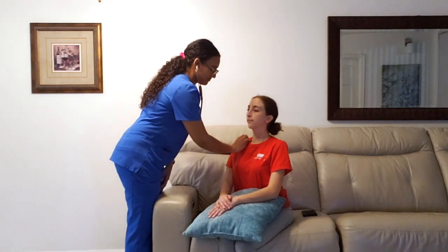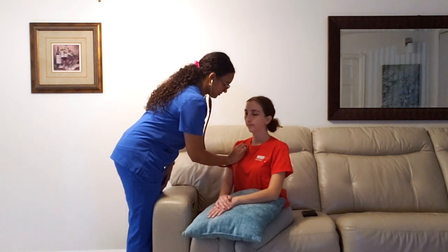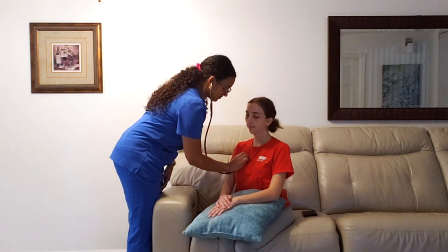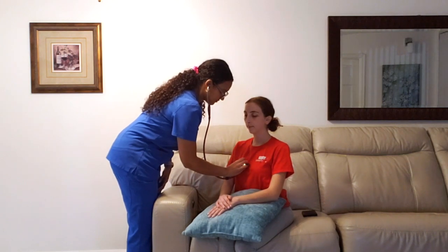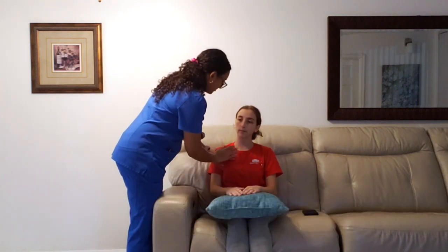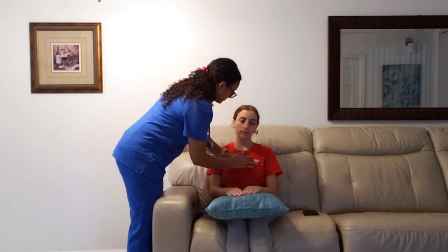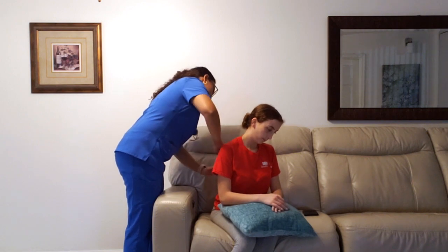I'm also going to go ahead and auscultate the front now. Just take a deep breath. The skin in the front also shows no skin breakdown. I'm going to go ahead and percuss as well — in the front and in the back. I didn't hear any adventitious sounds, which is good.